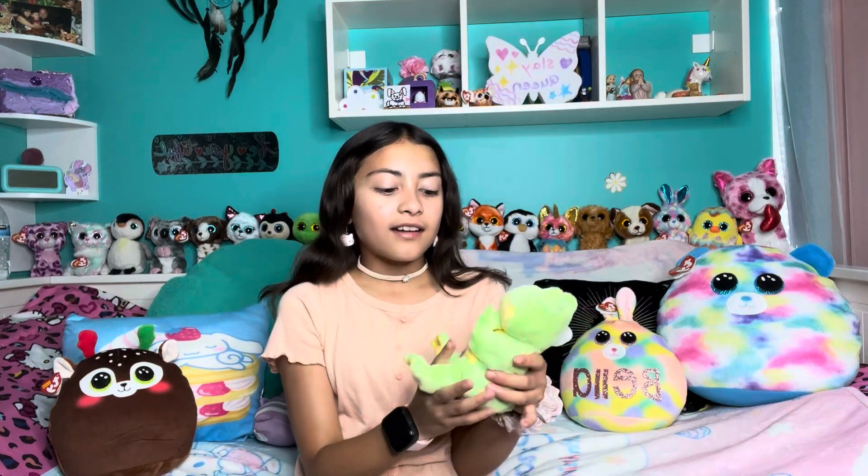It's a frog! When I saw this I got so excited. I don't have any Beanie Bellies — yeah, I think that's what they're called. Some people call them Hug Me's — no, that's Squishmallows. I got you confused with Squishmallows, but yeah, these are Beanie Bellies.